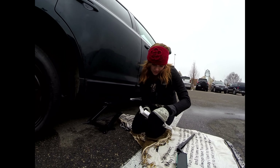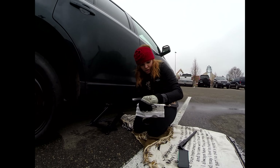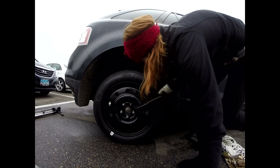Now you tighten it in a star formation. Restore flat tire, jack, and tire changing tools. It told me to put my things away, basically. Yes. Put your things away.